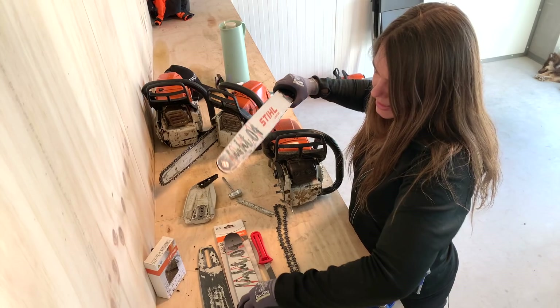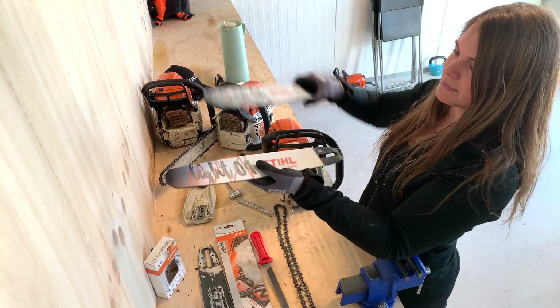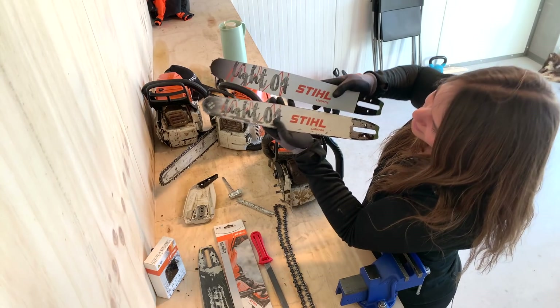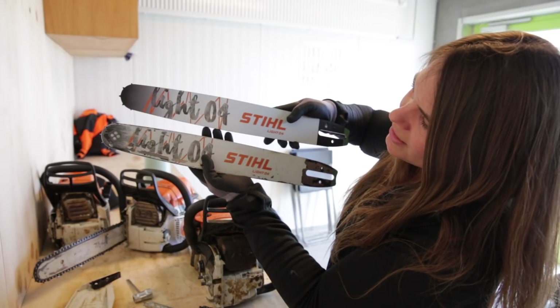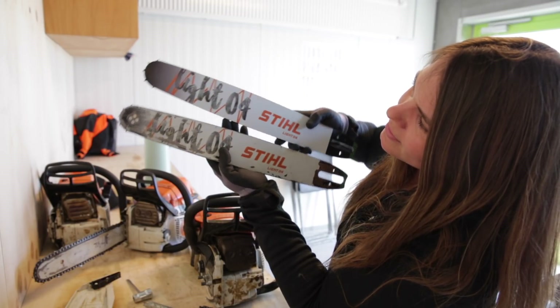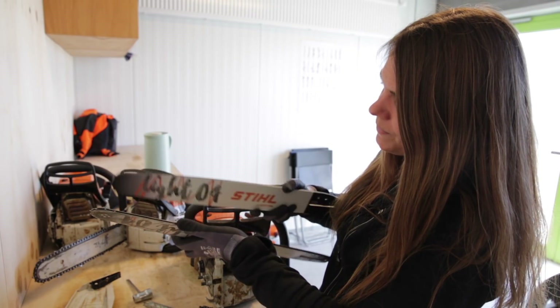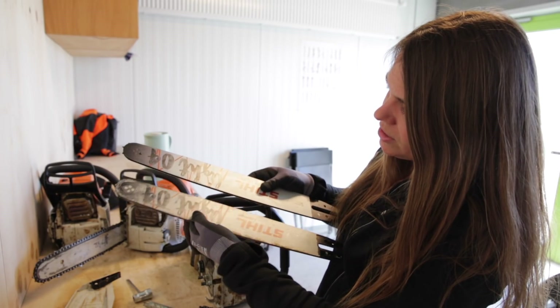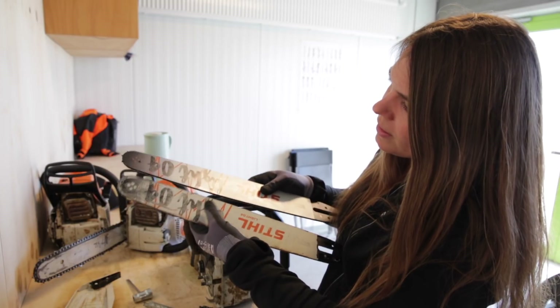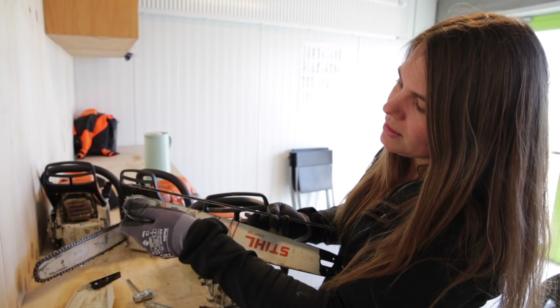Just to show you — this is the exact same bar but a brand new one. As you can see, the used one has been worn out quite a lot down there. Not that much of the paint has come off, but you can definitely see the wear at this end.